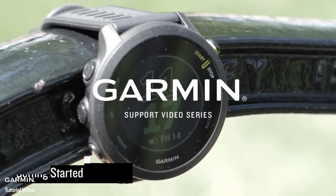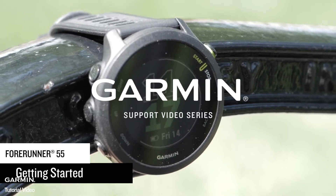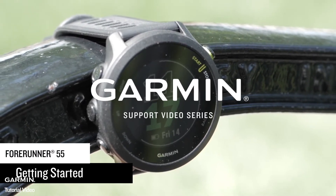Forerunner 55 makes it easy to take your running to the next level. Let's learn about the watch's basic functions and get ready for your first run.